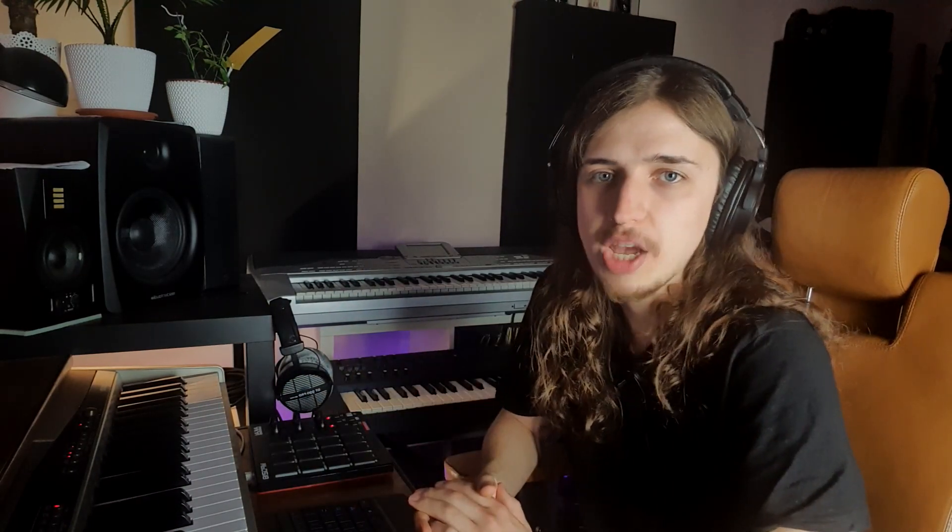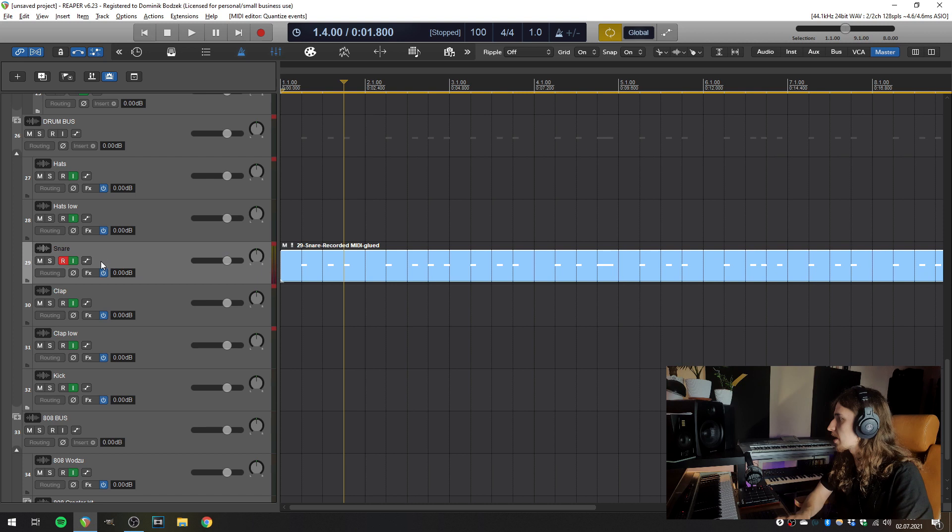But the thing is, I would like to record the whole drum pattern without hitting stop. I just want to record everything and then quantize everything after I finish the pattern. So we need to change Reaper's behavior when it's overlapping takes. I don't want Reaper to make a few takes available for selection after I finish recording — I just want to overdub an existing take, so I'm always adding new MIDI items to the take.